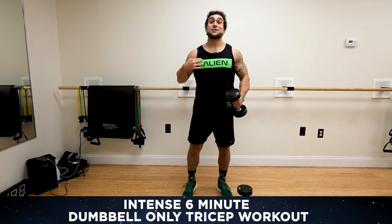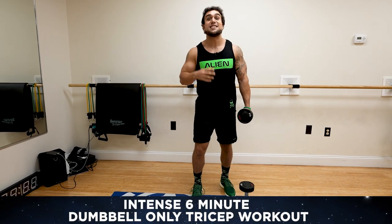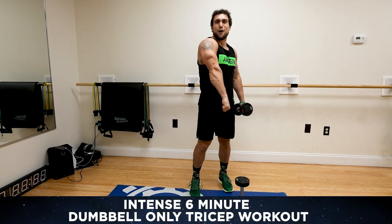What is going on aliens? I'm Mike Rosa and today I got you an intense six-minute dumbbell-only tricep workout.